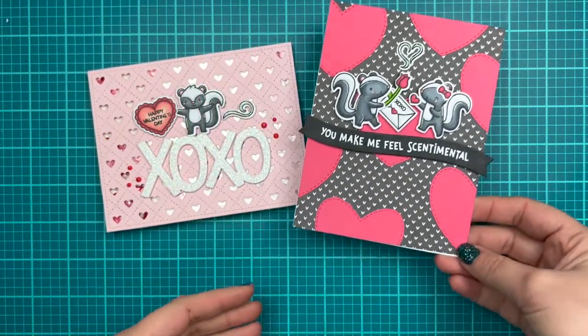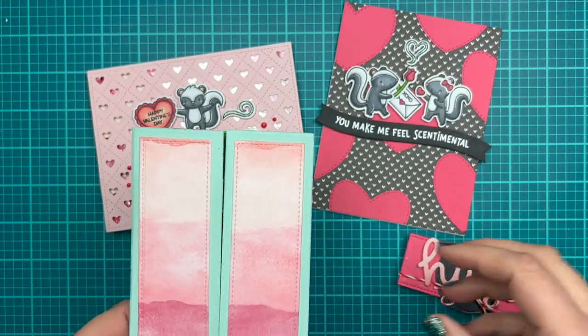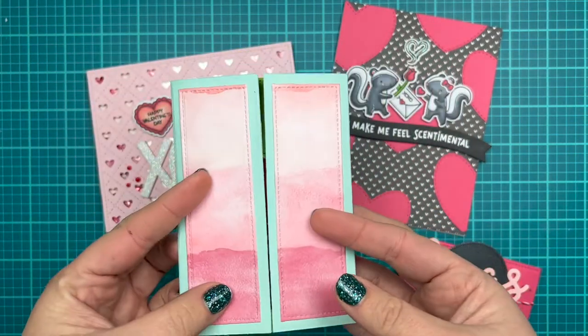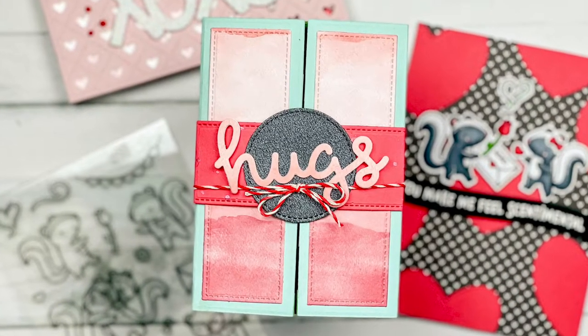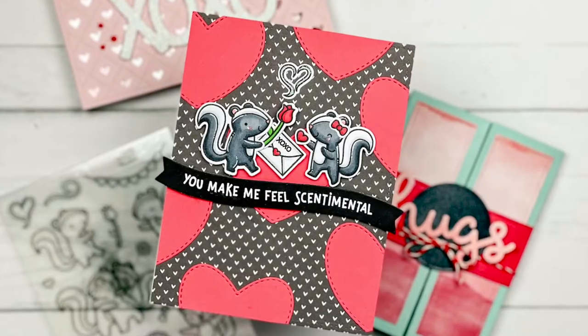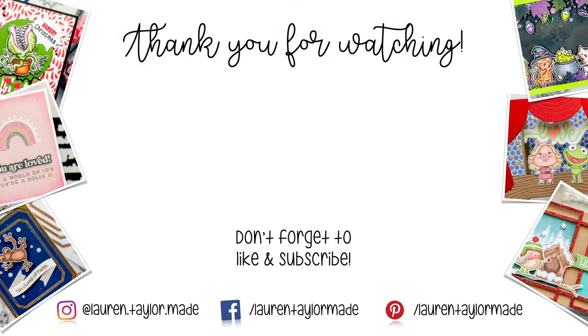So here are our final look at all my cards. So I have my XOXO shaker card, my sentimental sketch challenge card, and my hugs shutter card inspired by craft roulette parameters. So I really hope you enjoyed seeing all three of these come together. Let's take a closer look at my cards. Here is my shutter card with my hugs sentiment on the outside, here's a look at the inside with those cute skunks hugging, my sentimental skunk valentines exchanging gifts, and finally my skunk shaker card. Thank you so much for watching. I hope you'll click like, and if you're new, I hope you'll subscribe and come back. As always, you can find everything I use down below in the description box. Thank you and have a wonderful day. Bye.